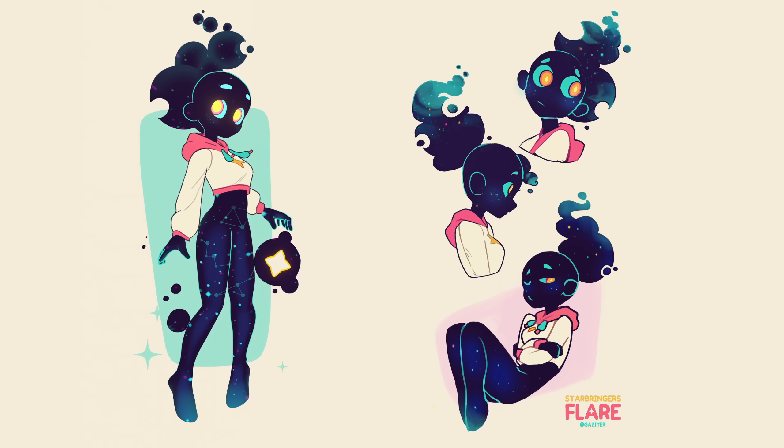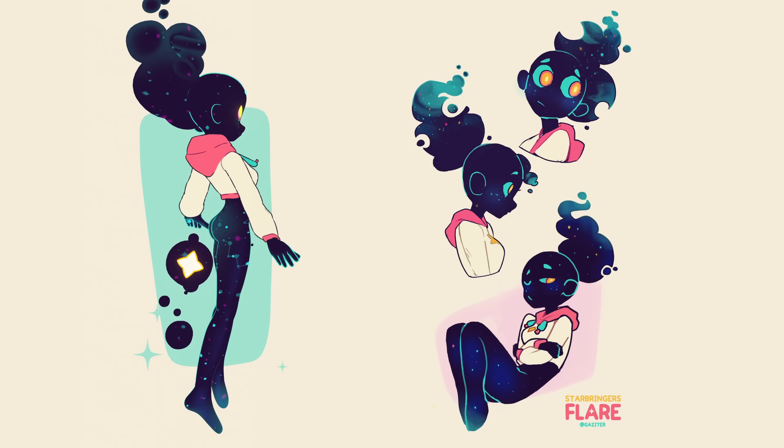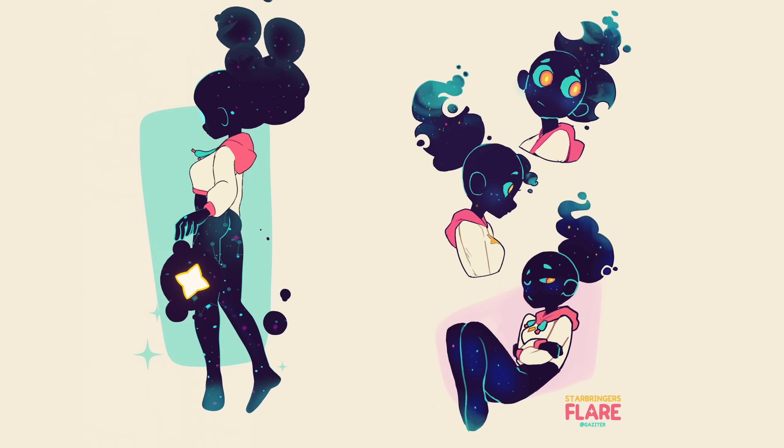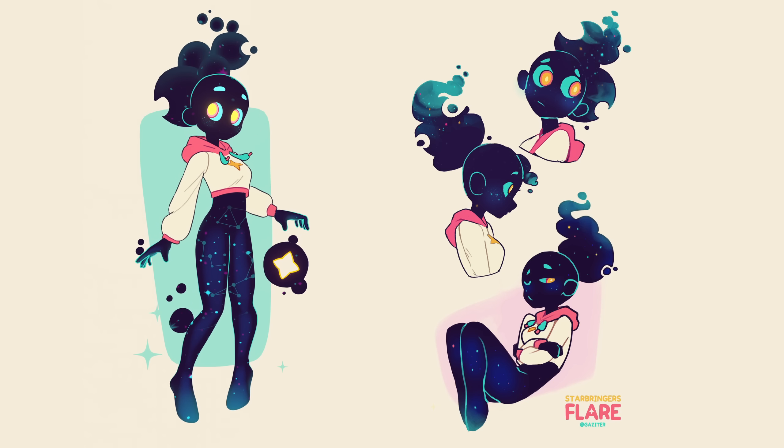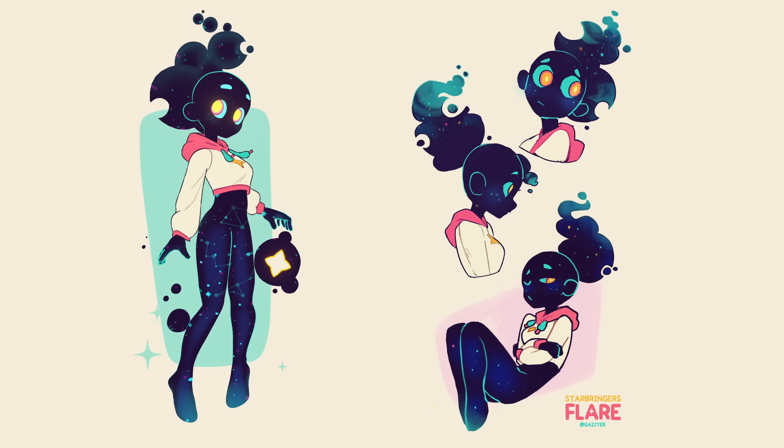I did a small bit of animation to bring it to life a bit, and I'm really happy with how this turned out. I love the character design and I love how the galaxy material turned out. I've uploaded a separate timelapse video if you want to check that out. I hope you enjoyed this process video, and thanks for watching.